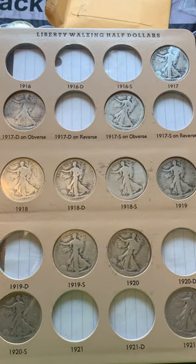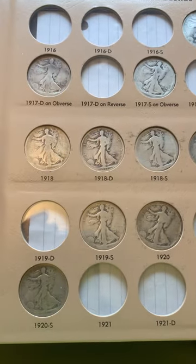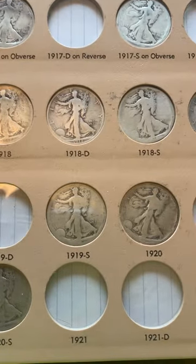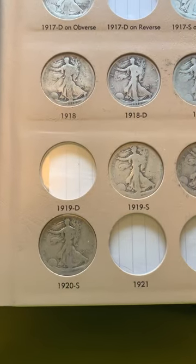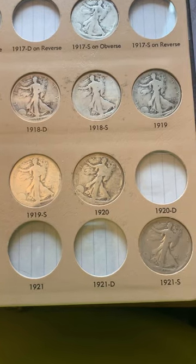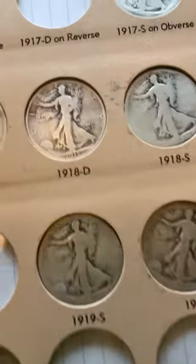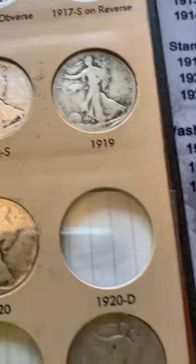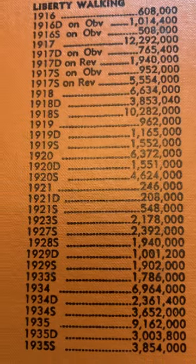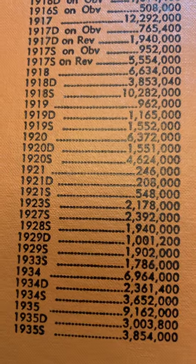I do have the 1918, 18-D, and 18-S. For 1919 I don't have a 19-D, but I do have the S. And the 1920, but not the D — I do have the S. The 1921-S has a pretty low mintage — just over half a million minted — so I'm lucky I found that one.